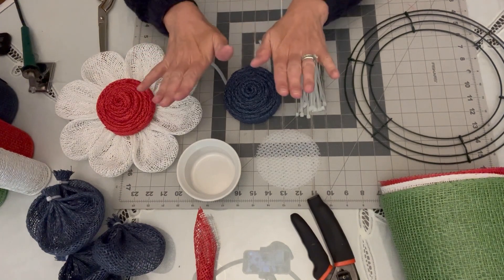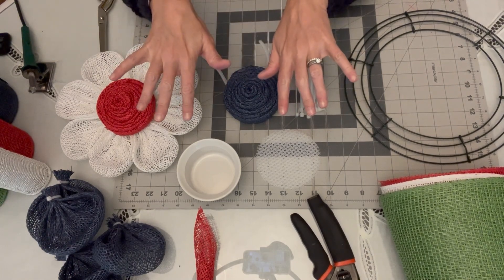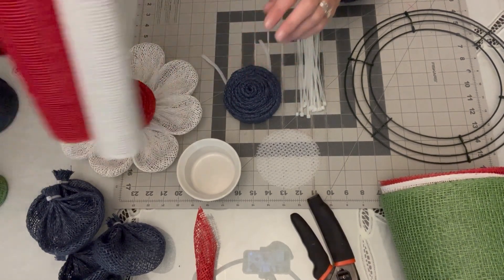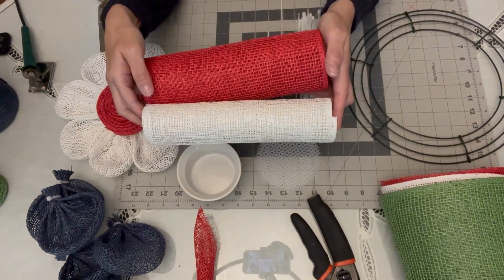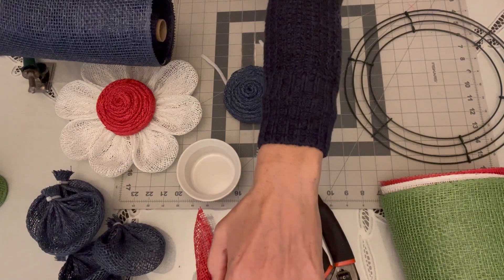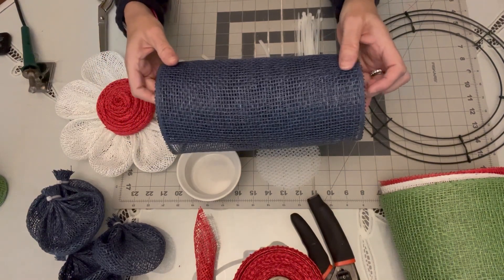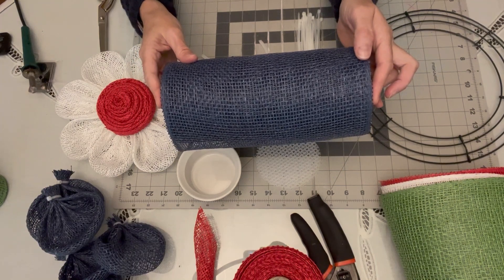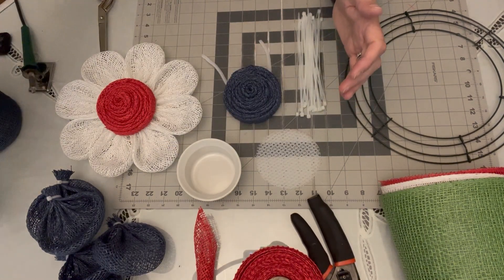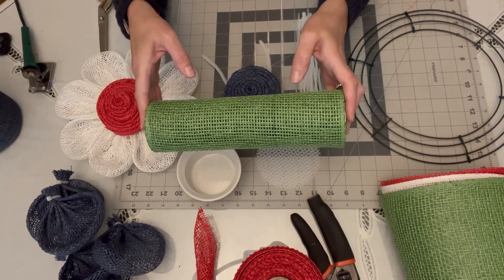For today, this is an all poly burlap mesh wreath. You can also use fabric mesh, deco mesh, or anything you've got lying around — I just personally prefer poly burlap mesh. We're going to be using four colors of mesh: red, white, and blue, all 10-inch wide poly burlap mesh cut into 10-inch squares. For the blue, I'm a big fan of navy blue. All of these can be purchased at many online vendors, but I get mine at craftoutlet.com. For some color in the back, you'll also be using lime green poly burlap mesh, also 10 inches wide, cut into 10-inch squares.